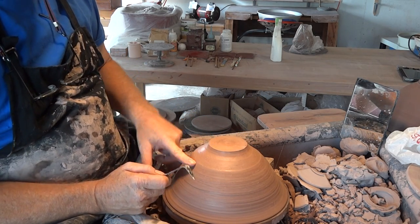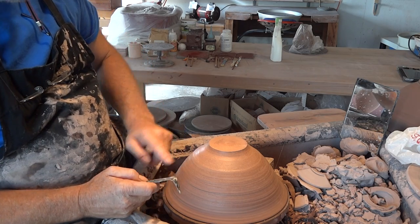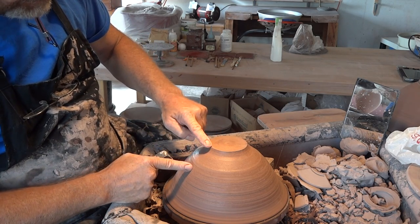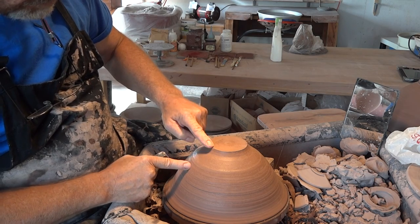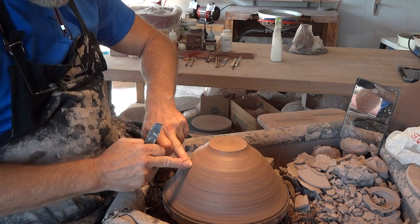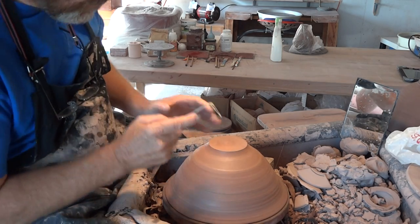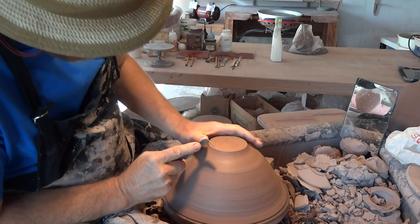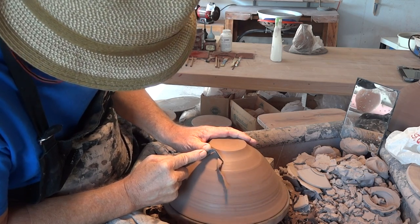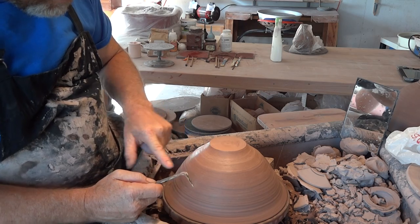There are two things I'm going to think about when trimming this, bearing in mind the shape of the bowl and the material I've got there to trim away. A narrow foot — maybe even a bit narrower than that — and then an area between about here and here, between my two fingers, where it's concave. Then on the outside, from about that point, there will be a shoulder, a slightly convex shape. So the things I want to determine are the width of the foot and where that shoulder will begin and end.